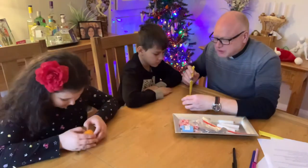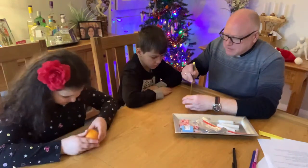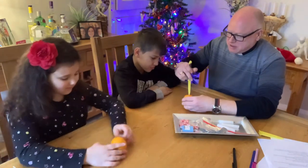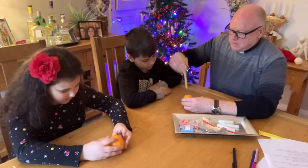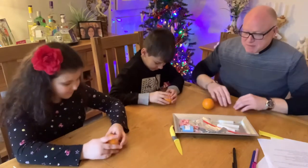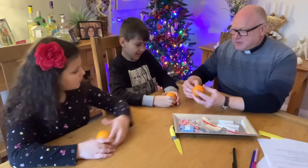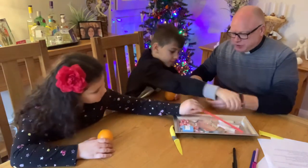Let me just have a look at yours - I'm sure you've done it perfectly. Yeah, you have - look, you can say it: perfect cross. Right, now get this little bit of ribbon here and wrap it around your orange.